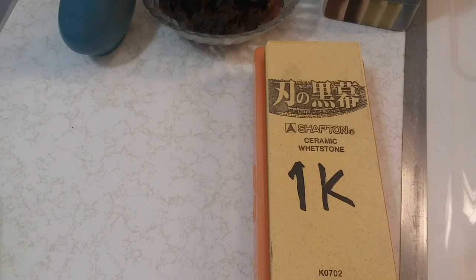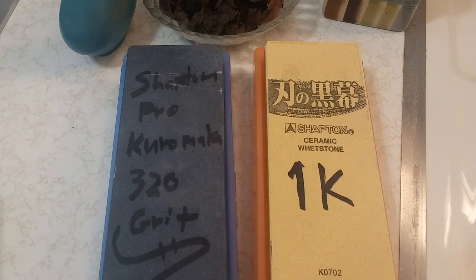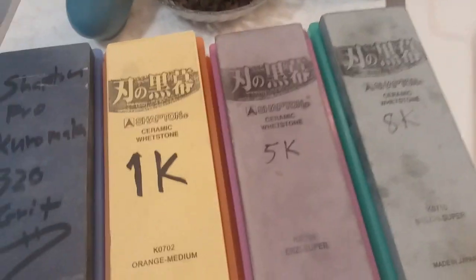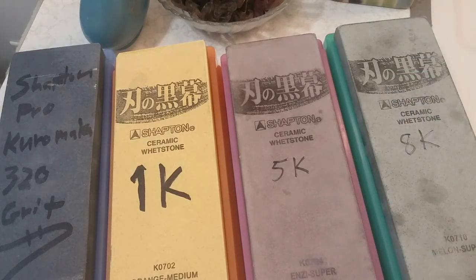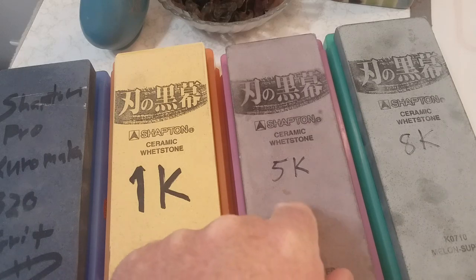These are pretty much my Shapton Pro Kuromaku stones — I recommend them more than anything else. I beat the living crap out of these stones and I think they're the best you can get for the money. You can go all the way up to a 30k stone in the Shapton line. These are my top stones without question. They've been wet-dry cycled repeatedly and as you can see they're not cracking or crazing, and they've lasted years.